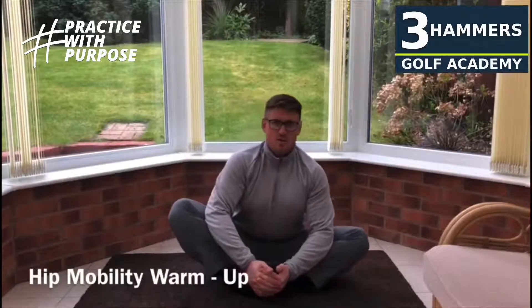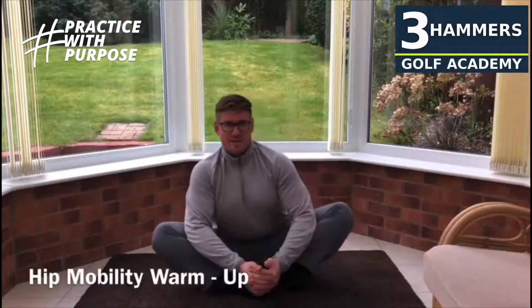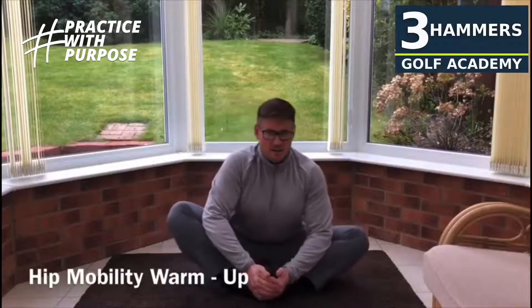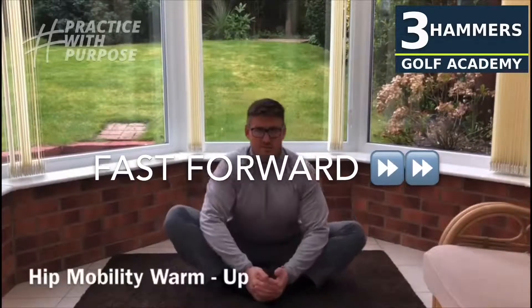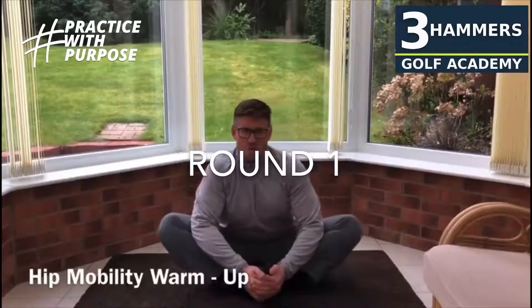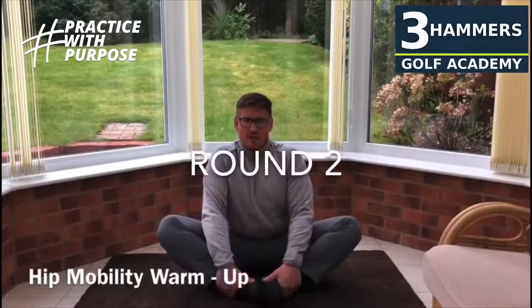Do that for 10 seconds. Once you've done that for 10 seconds, you're going to go side to side for 10 seconds. Once you've done this routine, now we're going to start to make some circles, so you're really going to help stretch out the hips while you get them moving around. Round two — they should be a little bit looser now.